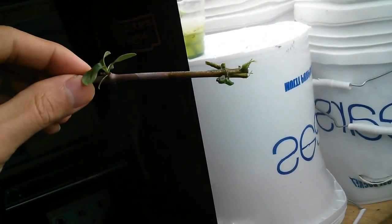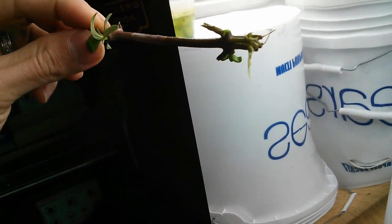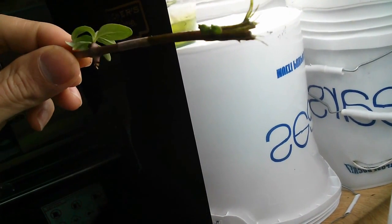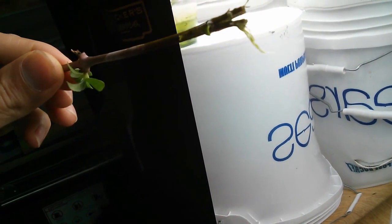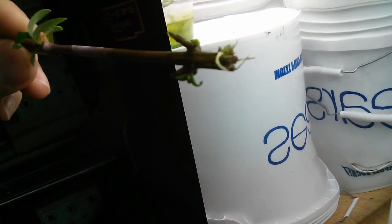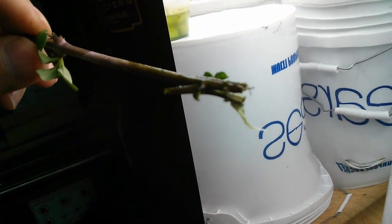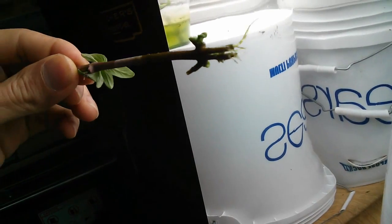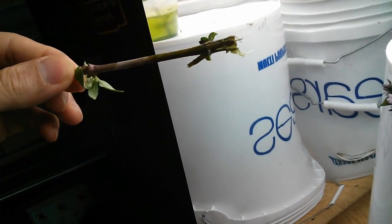This one is a cut-through. You can see there are roots forming on each of the cut-through sections, and there are a little bit more — more than 10 roots on this one. The longest one is about an inch.